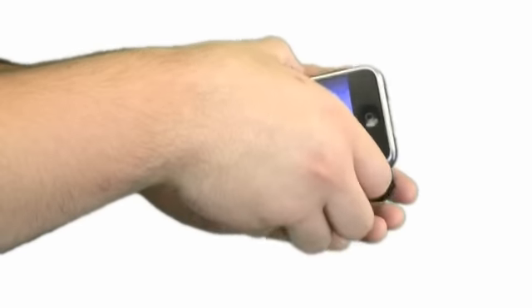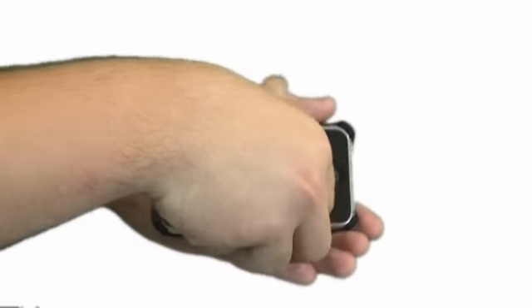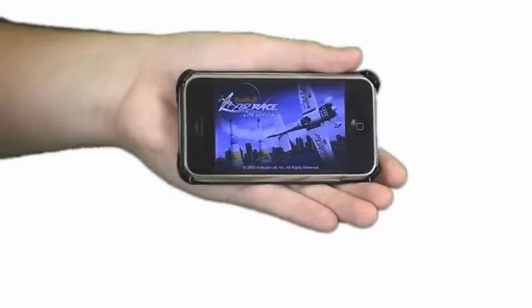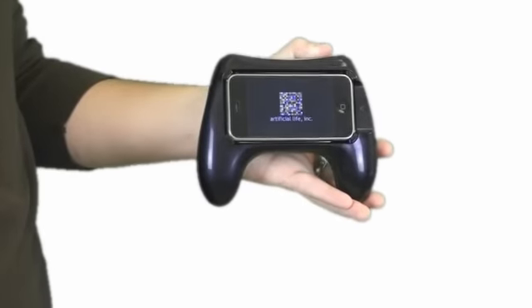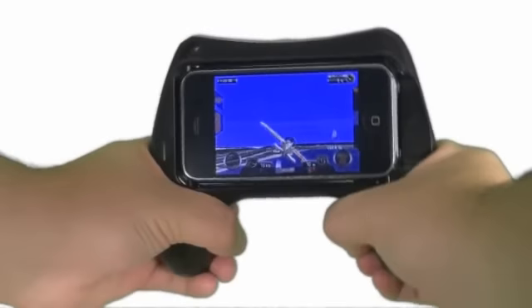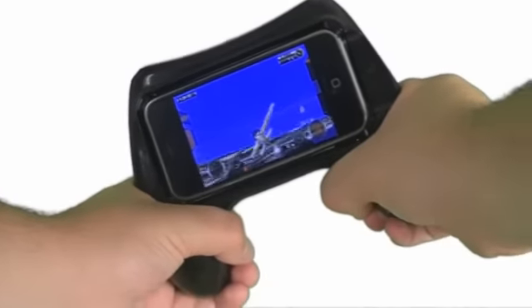To use, simply insert your iPhone or iPod touch into one of the four included adapters, snap it into the center of the controller, start up the game you want to play, then put the pedal to the metal and leave the competition in the dust.